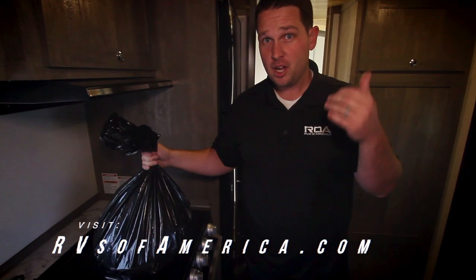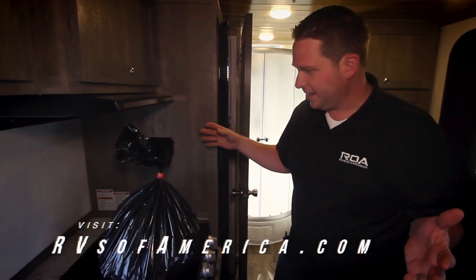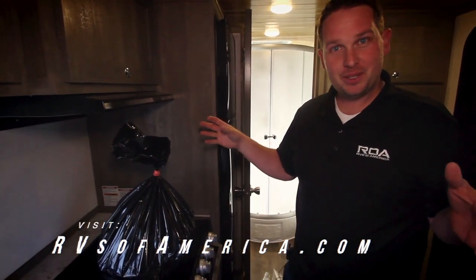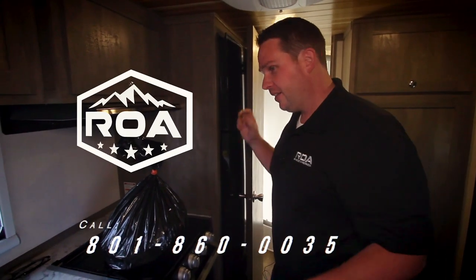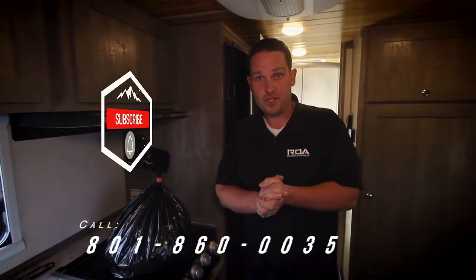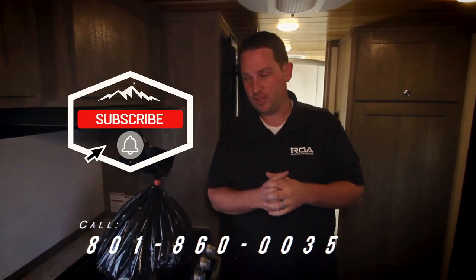Shane here with RVs of America — the newest toilet edition to our family. We got regular toilets, we got incinerators, now we got Dry Flushes in the Extraordinary Explorer. Really cool — hopefully you enjoyed that ridiculous video. Don't forget to click subscribe and all of that good stuff. Hopefully you'll get to see another video coming soon. Talk to you later, have a wonderful day!